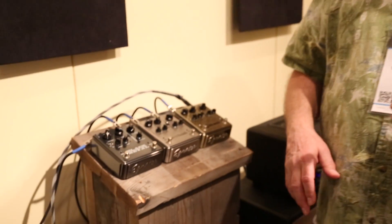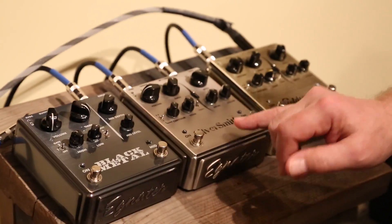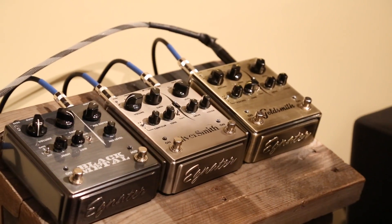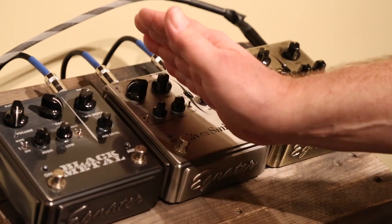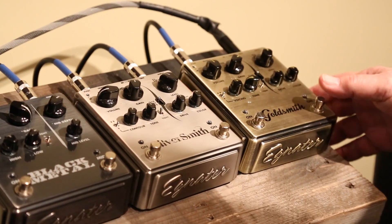The other new thing we're showing this year is our set of three pedals: Goldsmith, Silversmith, and Black Metal. We had a different version last year and decided to update it and split it into three pedals. The Goldsmith and the Silversmith have basically the same functions — a boost side and then an overdrive or distortion side.